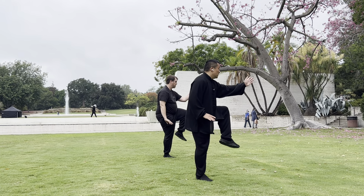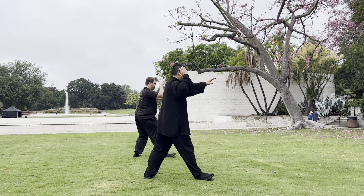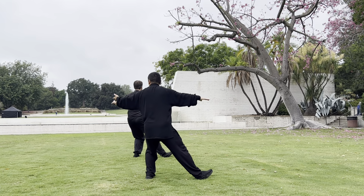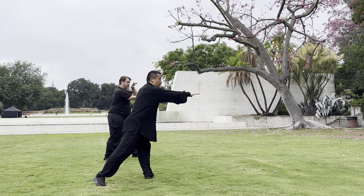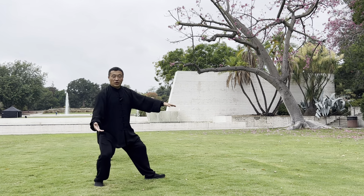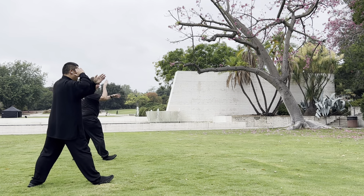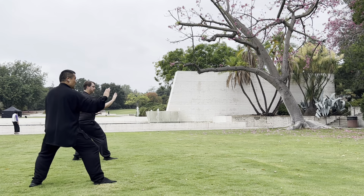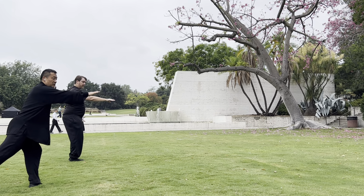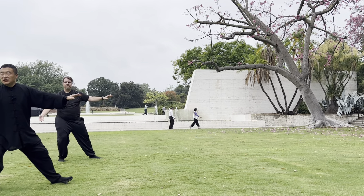Sink in. Back. Repulse the monkey. Stay back, repulse the monkey. One, two, three. Raise up your toes — one, two, get back balance — three, four, push. And your toes touch down. You can choose three, or five, or seven.